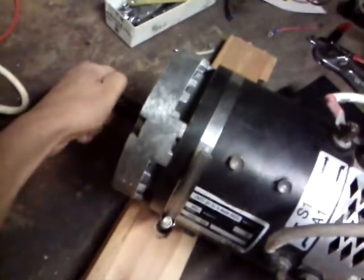Got it running here. I can almost stall it out without taking the skin off my thumb.